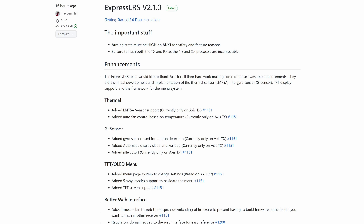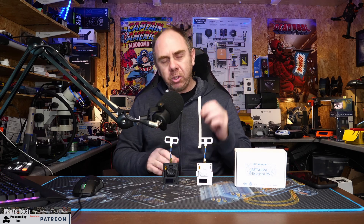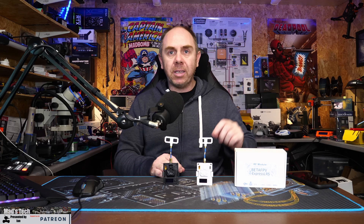However, this week ExpressLRS have just pushed out version 2.1, which now adds full support for both of these modules, including support for changing the menus via the 5-way button. You no longer have to run that customized version of the ExpressLRS firmware from BetaFPV. If you have these modules I would strongly advise switching over to the official ExpressLRS branch now, because you're going to get additional bug fixes and updates as well.